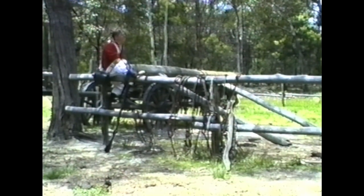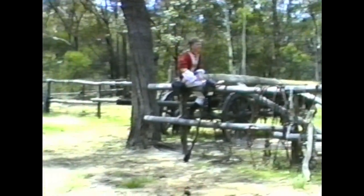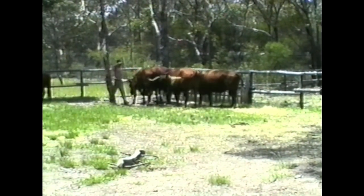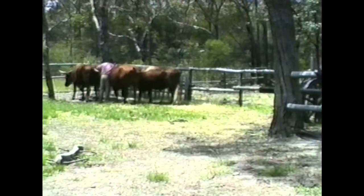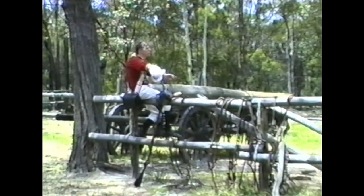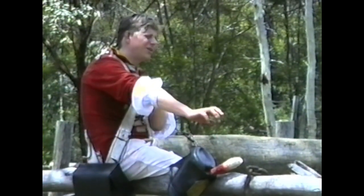Now a standard team would load up a wagon to the height of the kiln over there. Once loaded up to the height of that kiln, we would attach a bullock team to the front of the wagon and pull them back into Sydney town. A lot of the roads are very similar to the roads that were originally used.